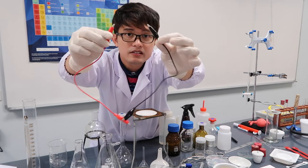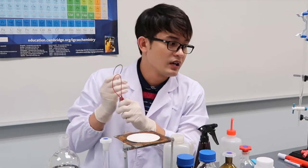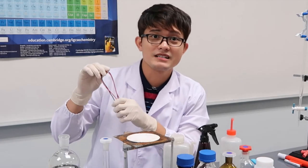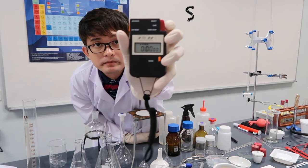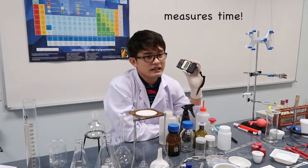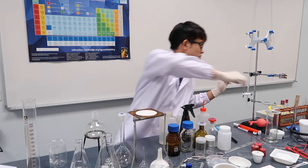These are crocodile clips. Usually used in physics, but in chemistry we have electrochemical experiments — like voltaic cell experiments — where certain chemicals produce electricity, and we need these. Something important also is a stopwatch: we use it to measure time since cellphones are not allowed during tests.